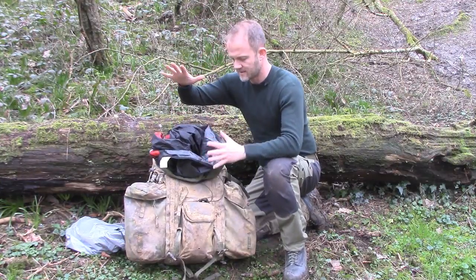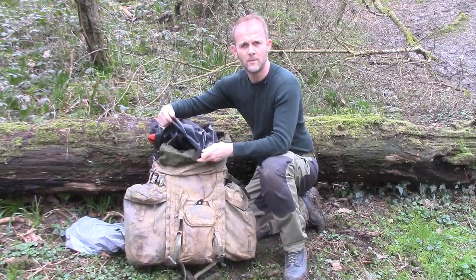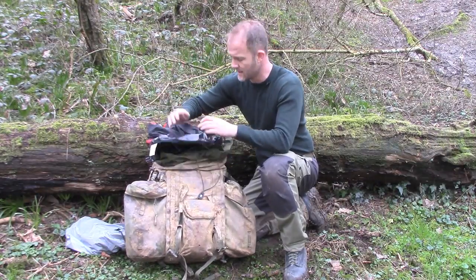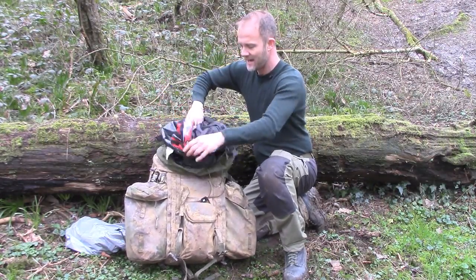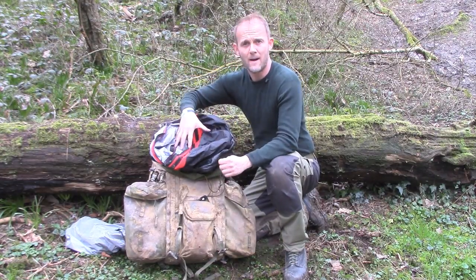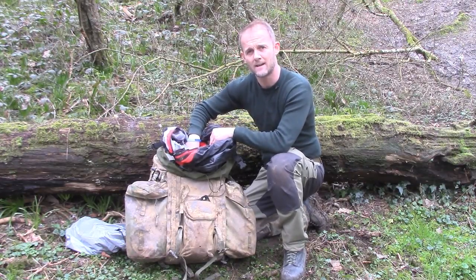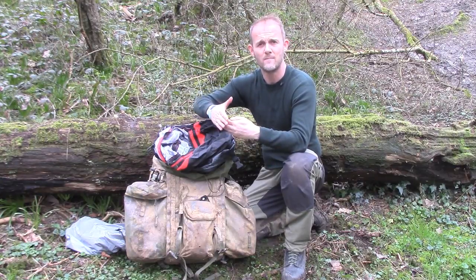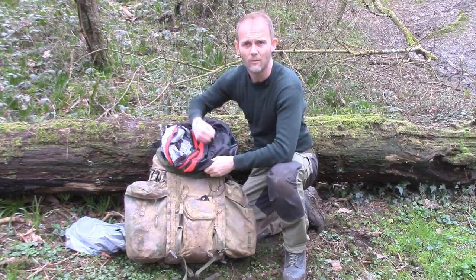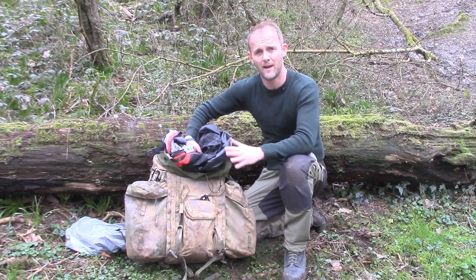First things first — there's the Bergen itself. Then I use an Ortlieb canoe dry bag as the inner liner. And then inside that, I have my bivy bag. Inside that, I have my sleeping bag. So I essentially put my sleeping bag inside my bivy bag and just ram it down inside my canoe bag. There's no compression bag at play here whatsoever.